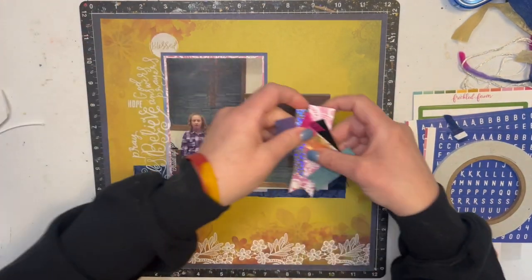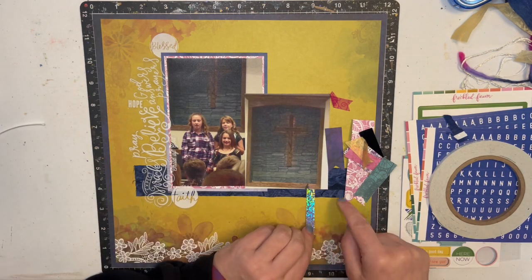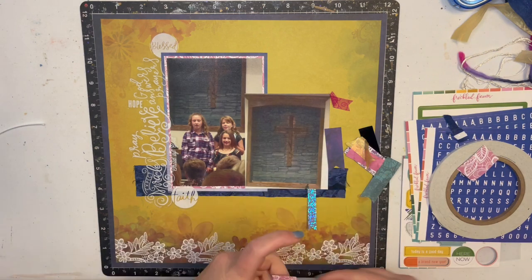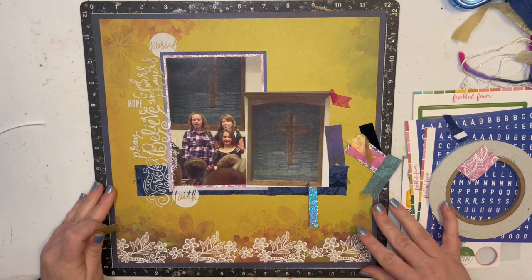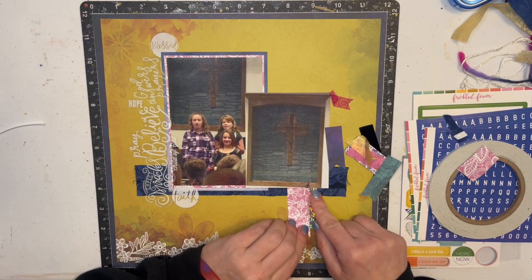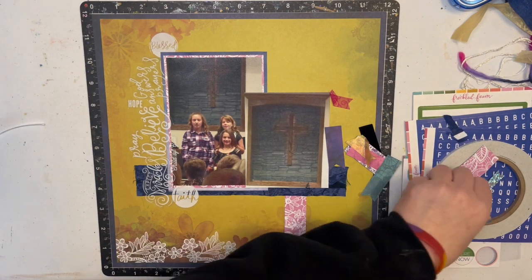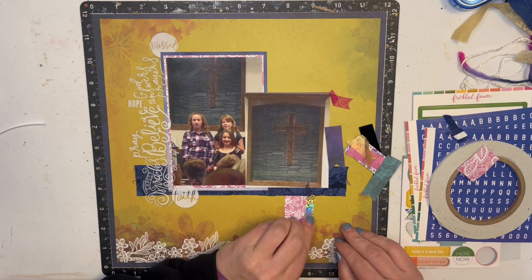For my banners I have cut some ribbon and some paper, and I'm just gonna start putting them under here. This one's definitely gonna have to be cut. I think I'm gonna put it under here and not under the picture, because I need room for what's going to go on top.